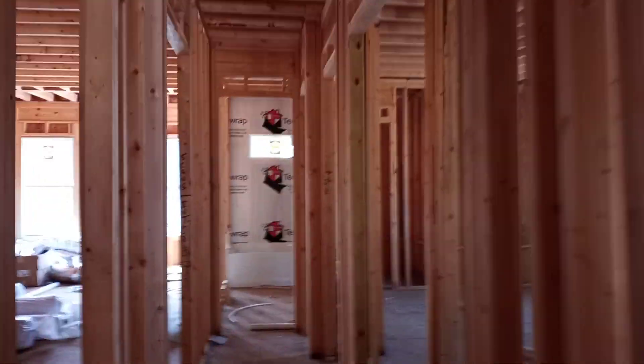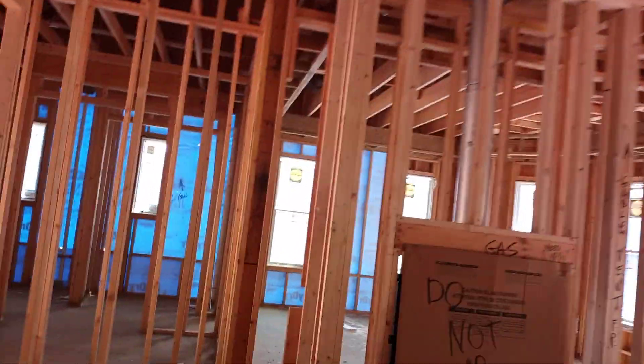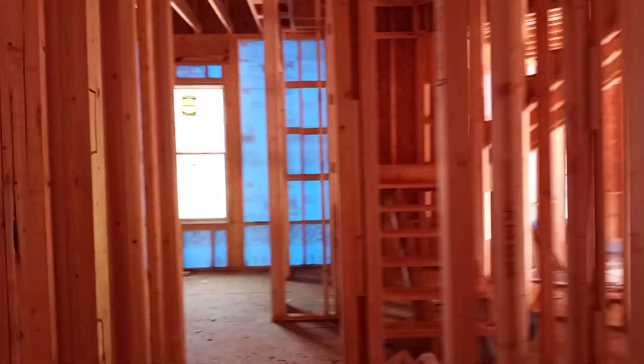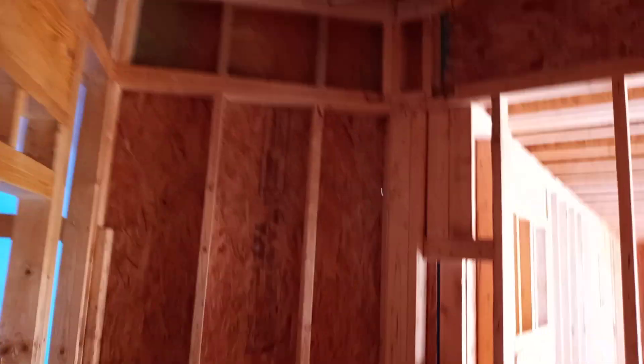You need to get the correct amount of drywall — not too much, not too little. This is a simple house with 10-foot ceilings. Upstairs we have a bonus room, and downstairs we have a basement. I'm just gonna walk you through it so you can have an idea about the house.